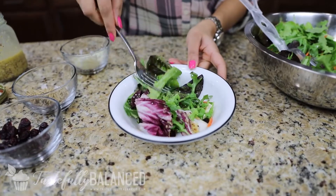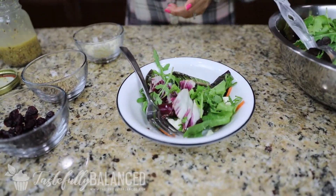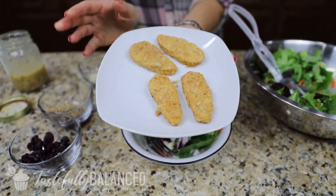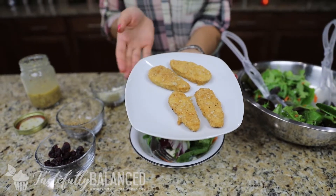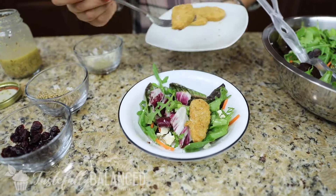A great way to make this a full meal is by adding chicken. I actually have some vegan chicken tenders — the Gardein brand. I think I showed them in my Whole Foods haul, so check that out if you want to see exactly what they are. I like to add them because they're easy to cook up and they taste delicious.